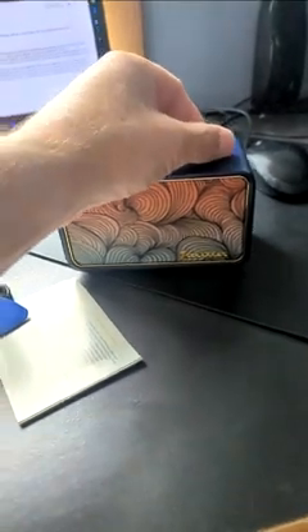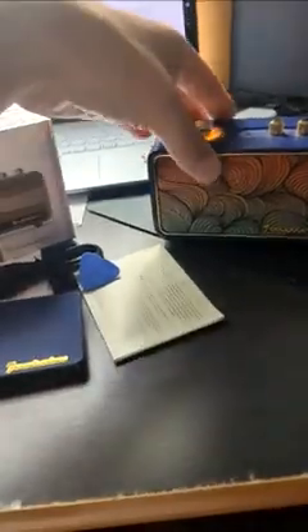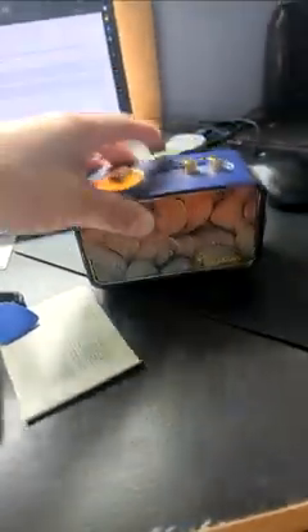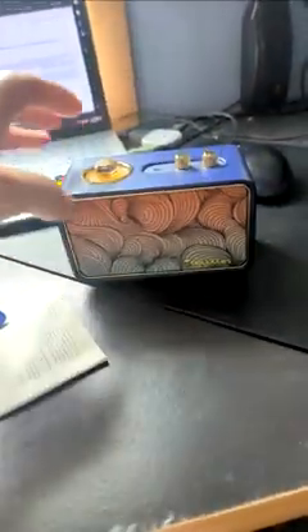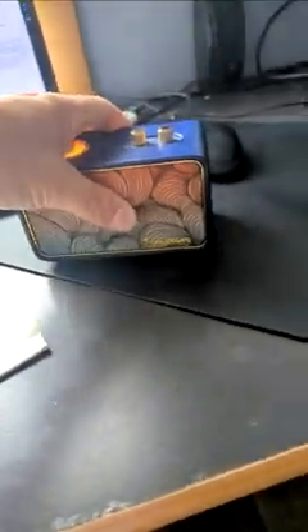I bought this to roll around in my golf cart or wherever I happen to be. It looks cool, it's heavy, it feels like it could take some punishment. It's got nice rubberized feet on the bottom that keep it from sliding about.